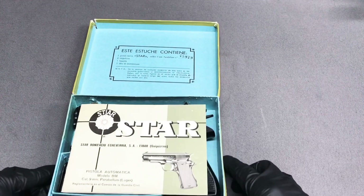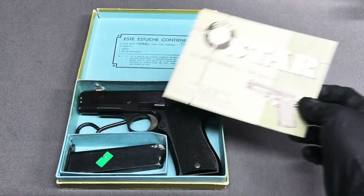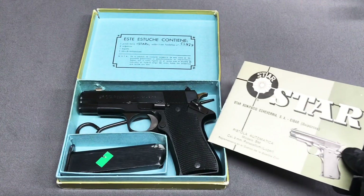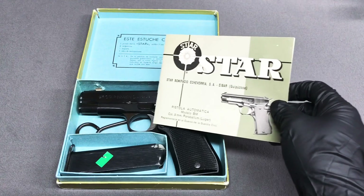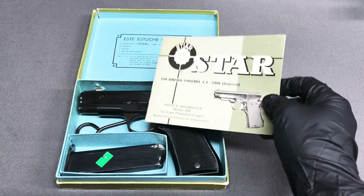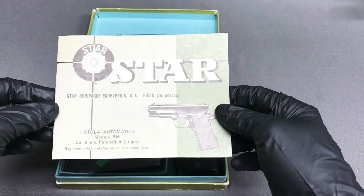The Star BM is molded after the 1911 but it functions pretty differently — there are a lot of different parts. You'll notice the grip safety is missing. You'll also notice there's a pin on the trigger where it hinges, instead of coming straight backwards like a 1911.